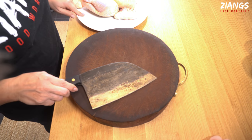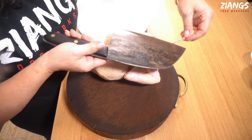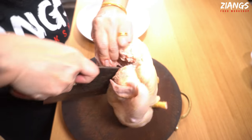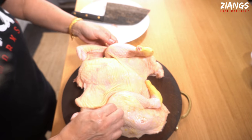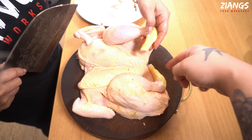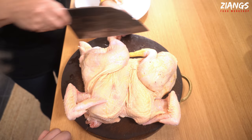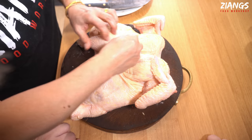We're going to butterfly the chicken — or cut it in half. You can trim off any excess bits to make it look neater. Cut right through the neck end using your strong hand, then flatten it out. You can buy them already spatchcocked, but we wanted to show you how to do it at home. We're going to cut the leg off so it fits in the pan, and remove any remaining feathers. The bird is ready — we'll place it in the tray.